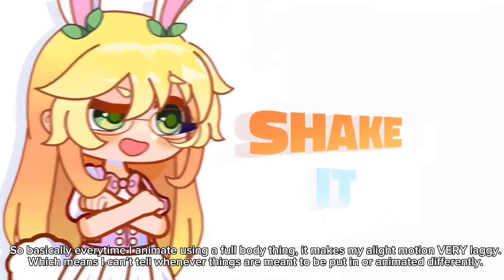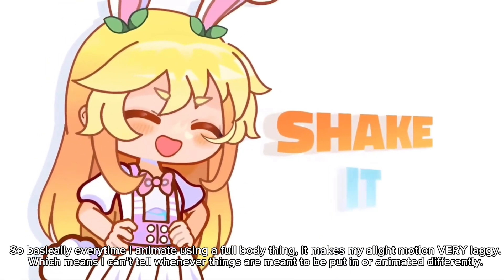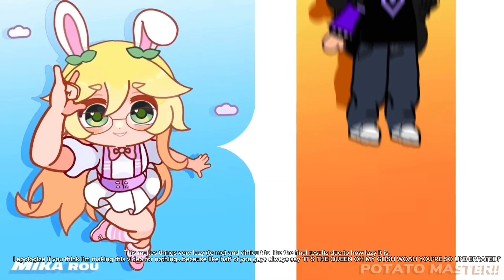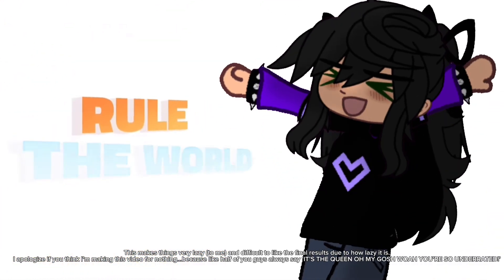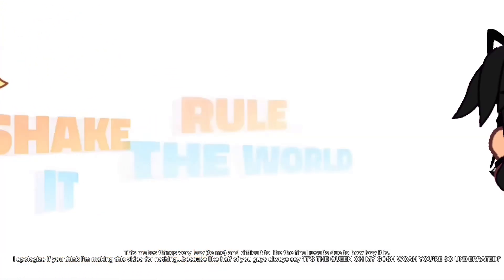Basically, every time I animate using a full body thing, it makes my Alight Motion very laggy, which means I can't tell whenever things are meant to be put in or animated differently. This makes things very lazy to me and difficult to like the final results. I apologize if you think I'm making this video for nothing, because like half of you guys always say it's the queen, oh my gosh, you're so underrated.